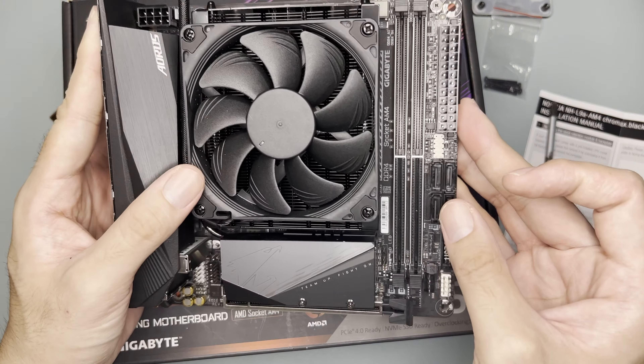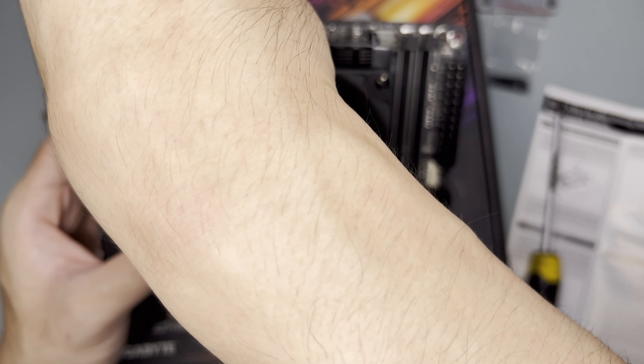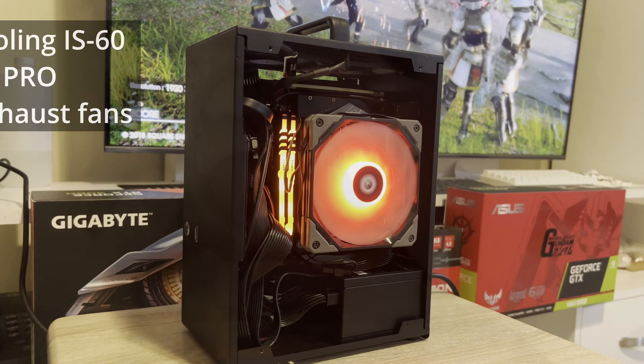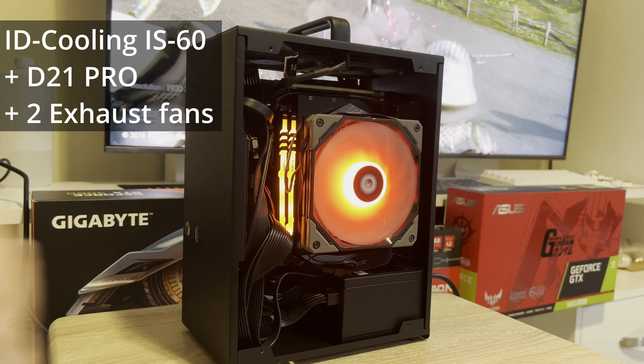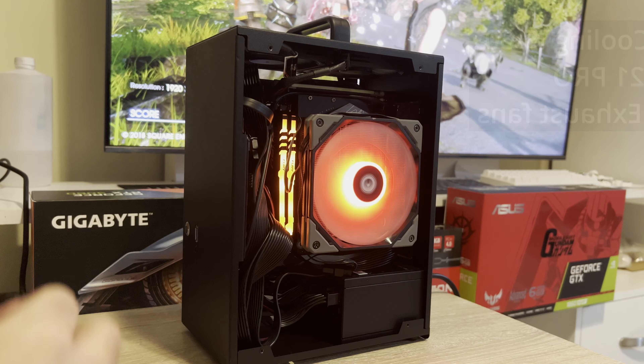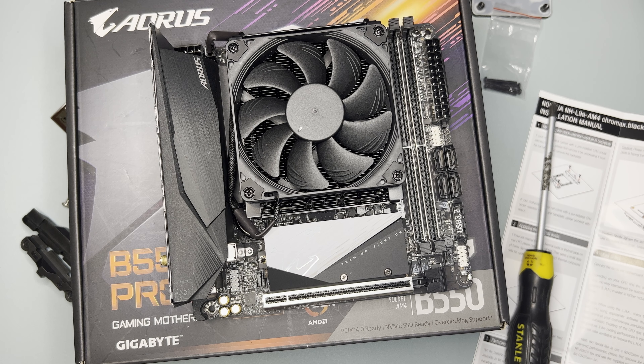As per Noctua's website, this cooler is not rated for 5800X overclocking, but it should still be able to provide good cooling performance. So far, the winner for the 5800X is the IS-60 with the combination of the D21 Pro case and two host fans — I haven't seen such good cooling performance. I'll just test it out first.